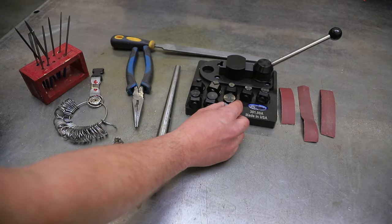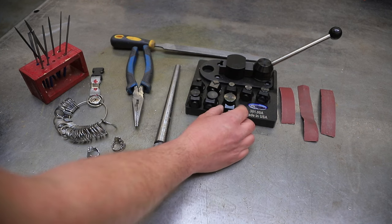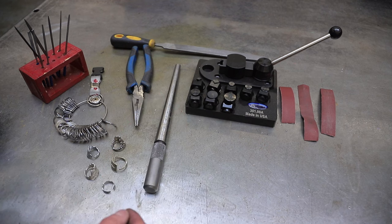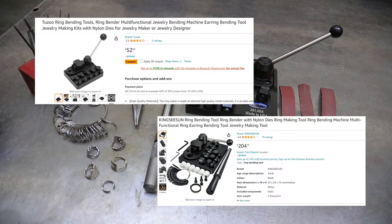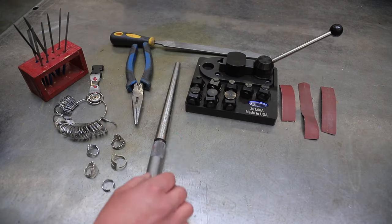We are fortunate enough to have a superior ring bending tool by Pepe Tools. We recently got this for the metal shop program where we do art metal and a couple other things, but there are other versions that are not as expensive as this. We need something that could stand up to teenagers using it. We've got that.